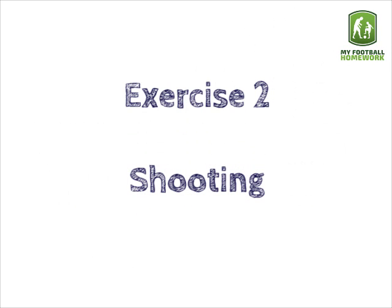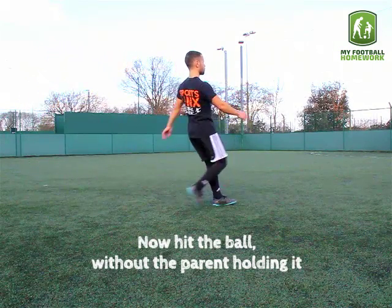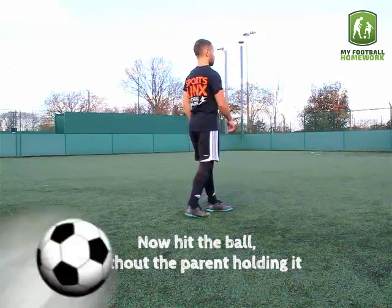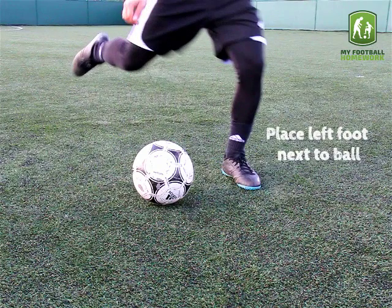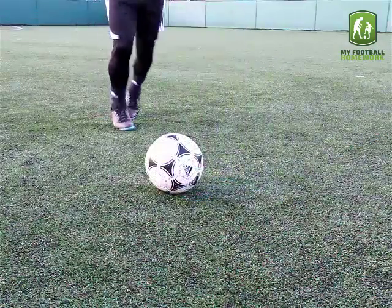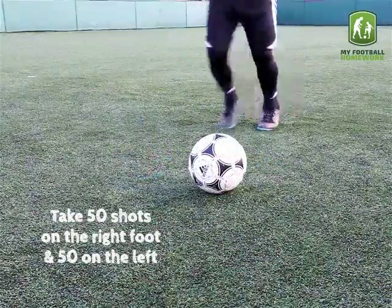Exercise 2 — shooting: now hit the ball without the parent holding it. Place the left foot next to the ball whilst bringing the right leg back, then drive the right leg forward. Take 50 shots on the right foot and 50 on the left.